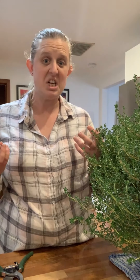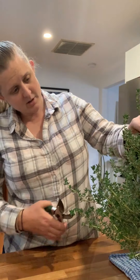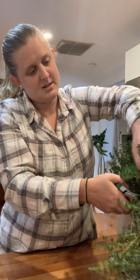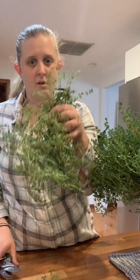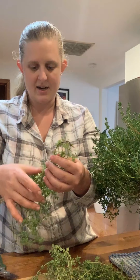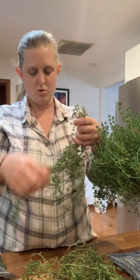Because it's a woody herb rather than a non-woody herb, I find that drying it by hand in little groups is a really great way to do it. So what I'm going to do is snip some off with my pruners and try to get it into a group about the size of what I think I would use while cooking.